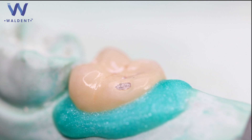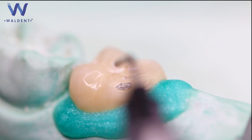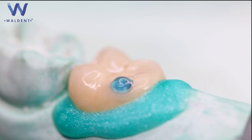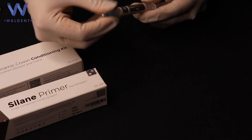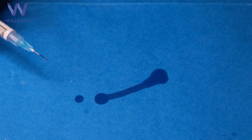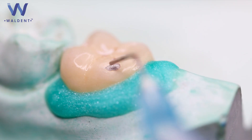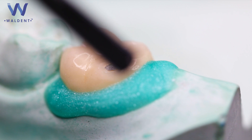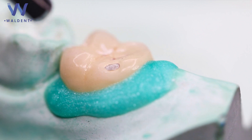Then apply the Walden Phosphoric Acid Etch for 5 to 10 seconds to remove porcelain salts and debris formed by the hydrofluoric etchant. Then rinse and dry. Now attach the applicating tip to the Walden Silane Primer. Verify flow and consistency before applying. Apply a puddle coat of Walden Silane Primer to the etched surface for 60 seconds and let it evaporate. Then blow with a gentle stream of air until completely dry.